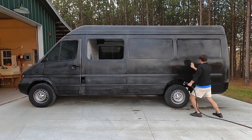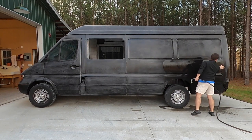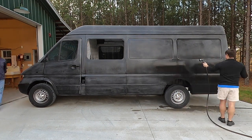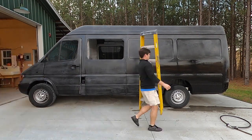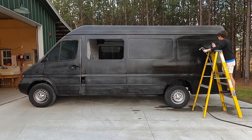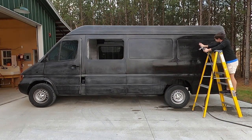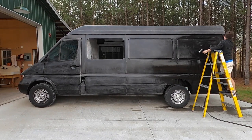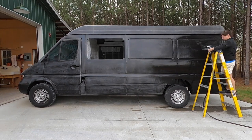Hey everybody and welcome back to the Fur and Fam YouTube channel. We've taken a couple weeks off and we've gotten our blog started, so if you'd like to read more than you like to watch, check out the link below to the Fur and Fam blog. It's also got other information on the website containing parts that we've used for the conversion, and a couple of other pages about us if you're more interested in who we are and what we're doing with the van — check out the website.